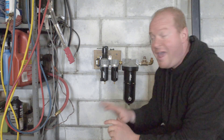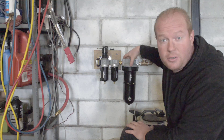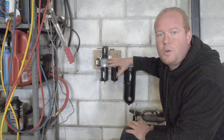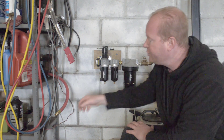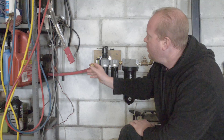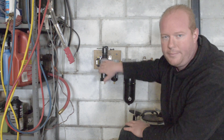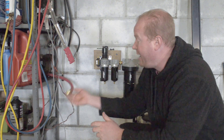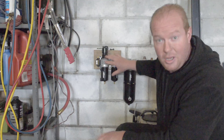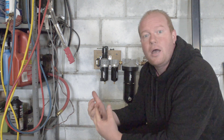I mounted everything up on the wall. I had to use a block spacer behind it because the desiccant filter is so big — I mounted the block to the wall and then mounted the dryer setup to the block. I also plumbed my hose from the air compressor over to the dryer, running a half-inch hose with half-inch fittings. The challenge is the hose doesn't have a swivel end and I didn't want to spin the whole thing around trying to get it tight.